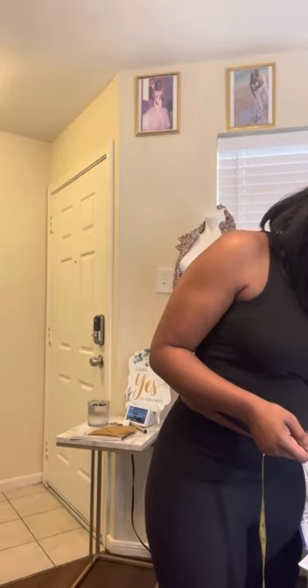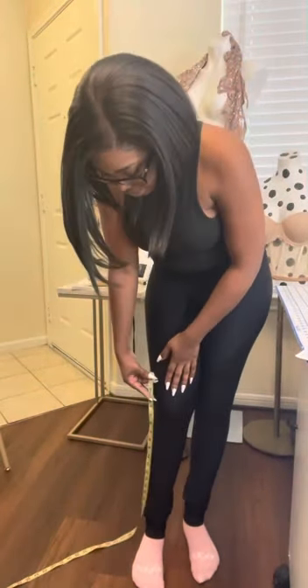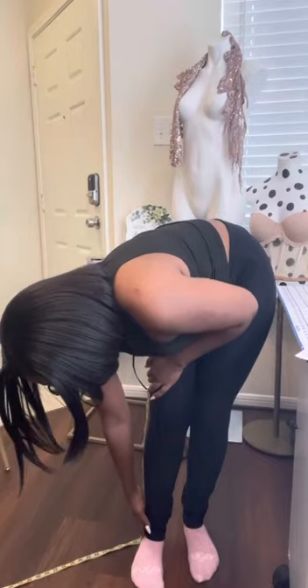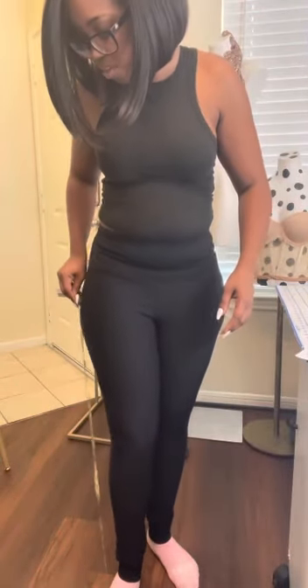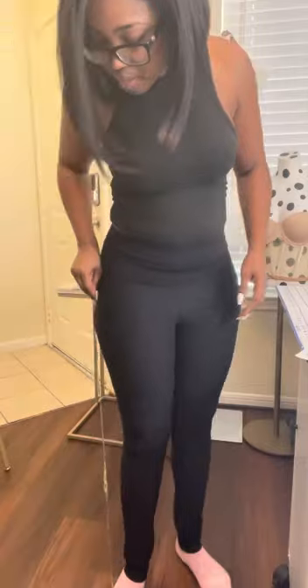Next, knee to floor and hip to floor — especially important for gowns. For knee to floor, I start about 3 inches above the knee (where I begin flaring a gown) and measure all the way down to the bottom of the foot. For me, that's 22 inches. For hip to floor, you can step on the measuring tape if it's hard to reach — make sure it's coming up straight. For me, I'm getting 32 inches from hip to floor.